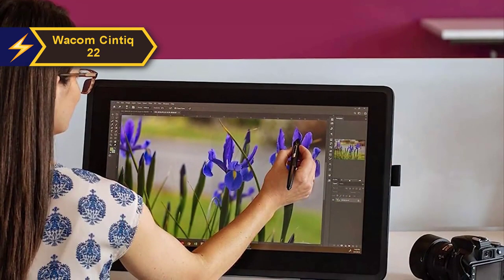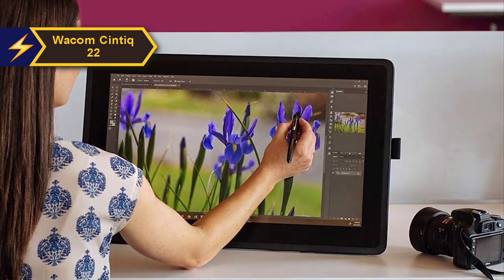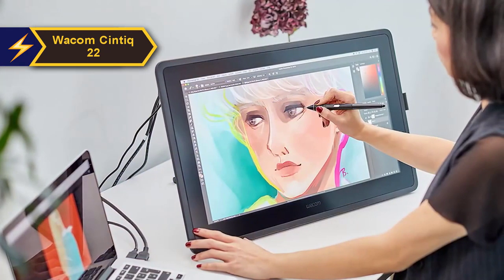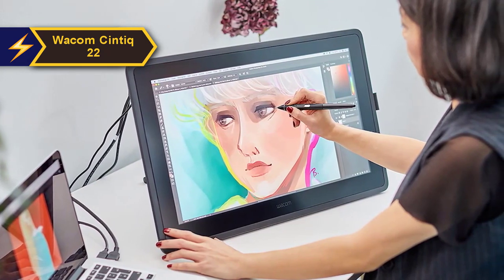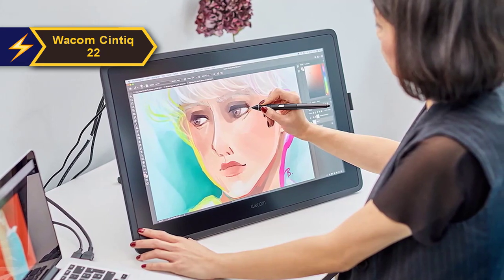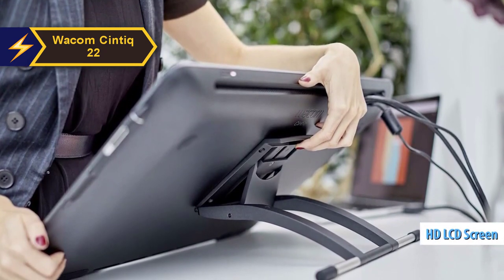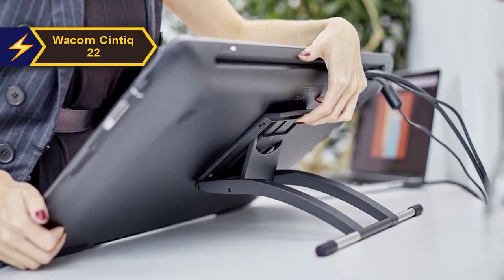Setting up the Cintiq 22 is pretty straightforward. Unlike the single-connector cable system in the 16-inch variant, the 22 model uses three distinct cables — USB, power, and HDMI. This tablet is designed with an optimized feature set specifically tailored for creative beginners, offering HD clarity and an ergonomic design that brings artistic concepts to life. The Wacom Cintiq 22 features an LCD screen with HD resolution, ensuring consistent brightness, high-definition resolution, and accurate color rendition.